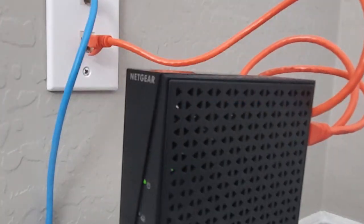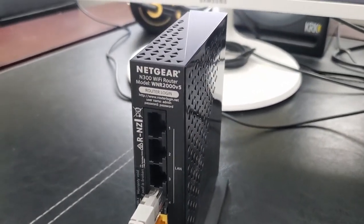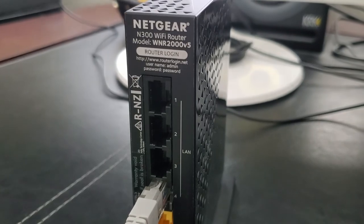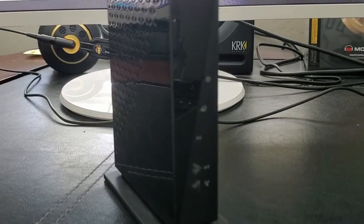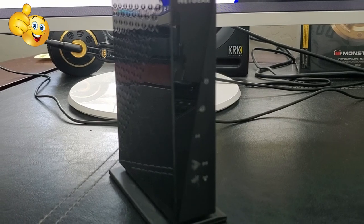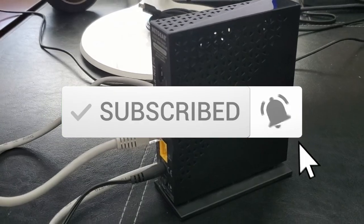Well guys, we're all done here. We hope this video helps you determine the best location for your secondary router. As usual, thanks for watching — if you like these videos give a thumbs up and share it. If you love it, hit subscribe to keep this channel alive. Thanks again for watching.